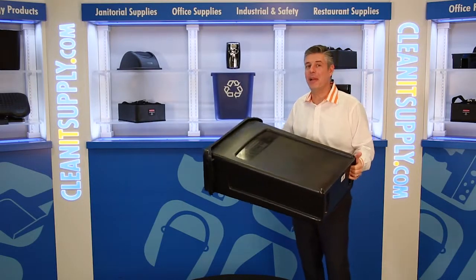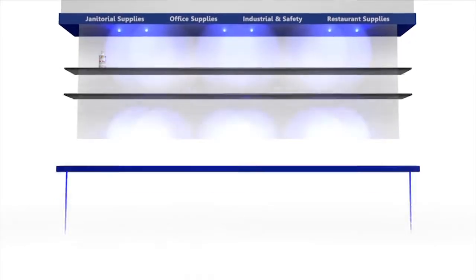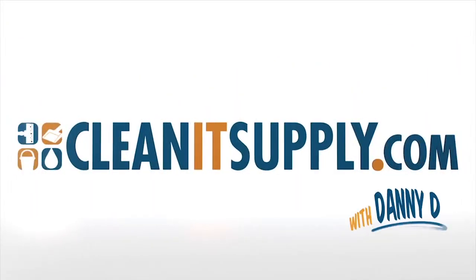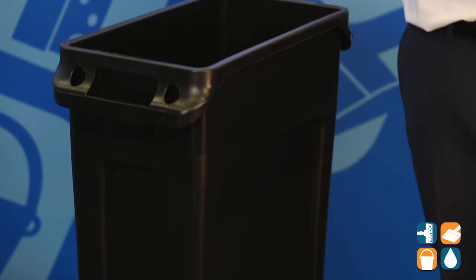Hey, this is Danny D on CleanIt TV, and welcome to the Rubbermaid Slim Jim 3540-60, available at CleanItSupply.com. Here we have the Rubbermaid Slim Jim 3540-60, 23-gallon, space-saving trash container. Let's break it down for you.